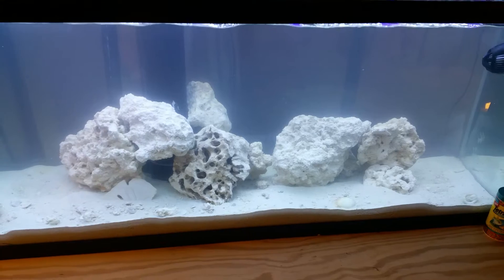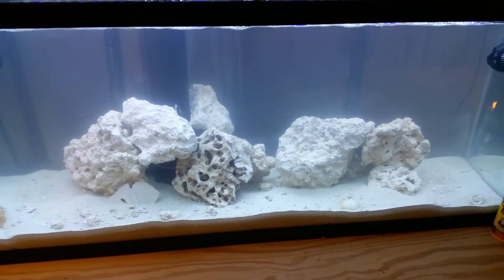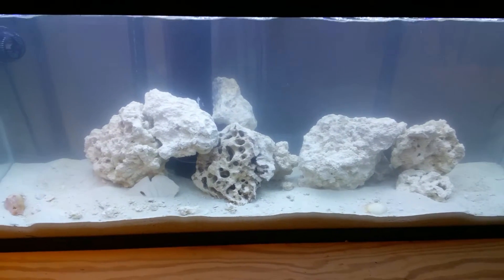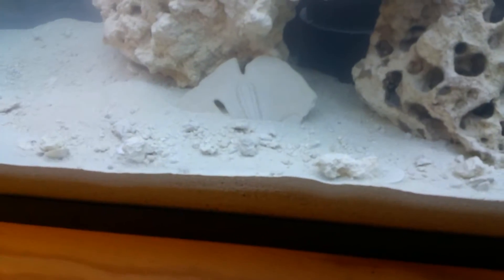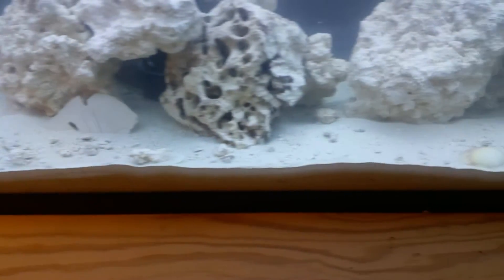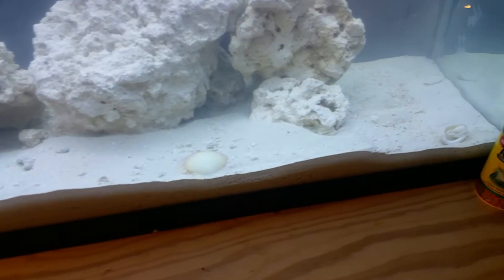That's 40 pounds of dry rock. I've got another 25 pounds of live rock coming in the mail tomorrow from Amazon. I've also got a couple of sand dollars and seashells — my son's first time at the beach, we collected those, so he thought it'd be pretty cool to put those in there.